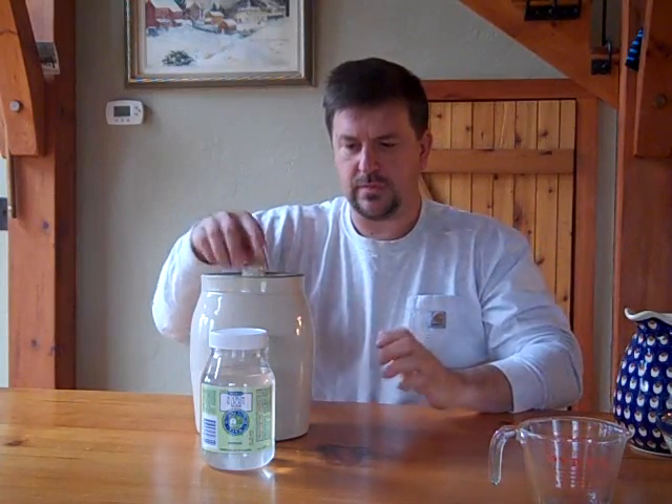You want to have about an inch of the sodium silicate solution above your eggs, and that is pretty much it. Store it in your basement, store it in a cool dry place, and those eggs are good for nine months.